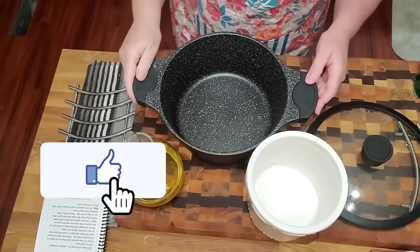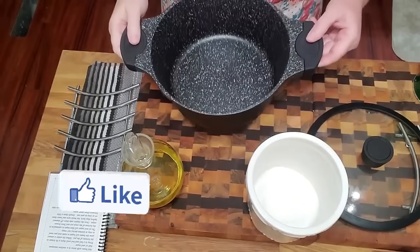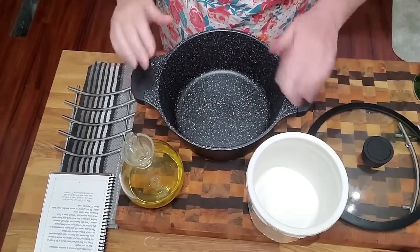When you make these beans, people will ask you what in the world did you do to these green beans, because they're amazing. The first thing you're going to need is a pot large enough for your green beans.